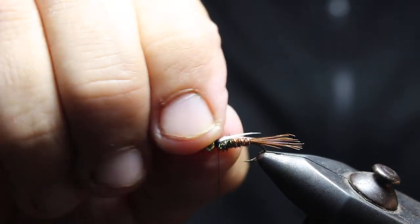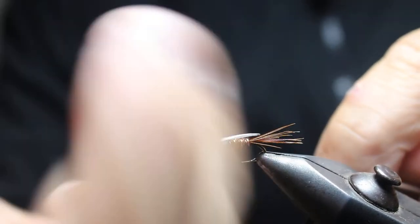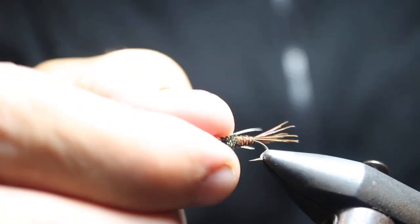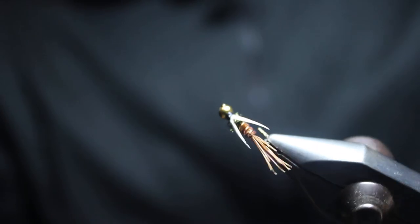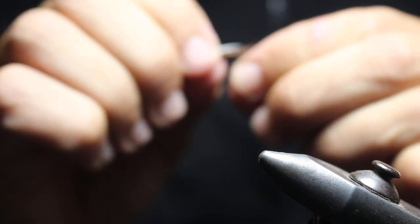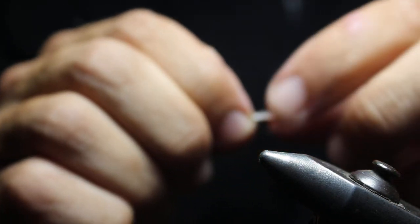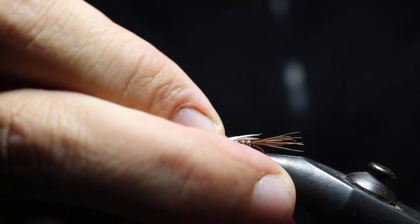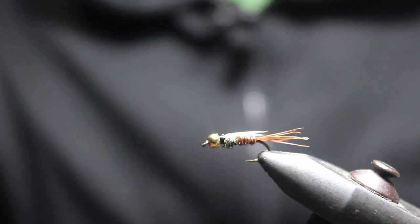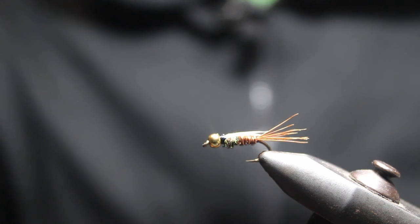Once you finish it up, do your whip finish. This is showing you the basics, giving you an idea of one type and how it might look on top to get that angle right. That's a quick video on putting on goose biots. At the end you'll want to do a little bit of head cement to secure it. This is Dave from wetflyswing.com — you can also check out flytingmentor.com if you want to check out some individual courses. That's all I have for you today, so we'll see you soon.